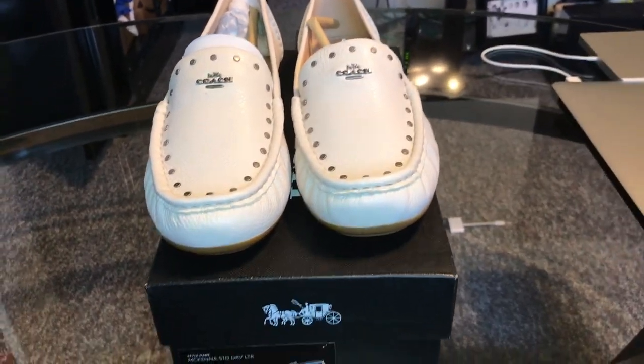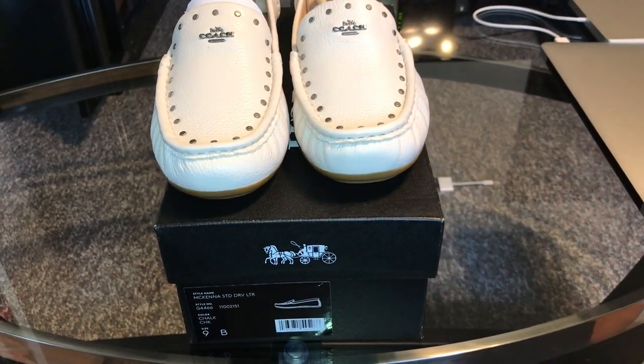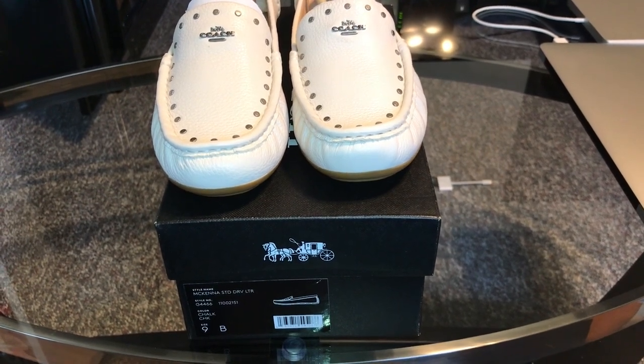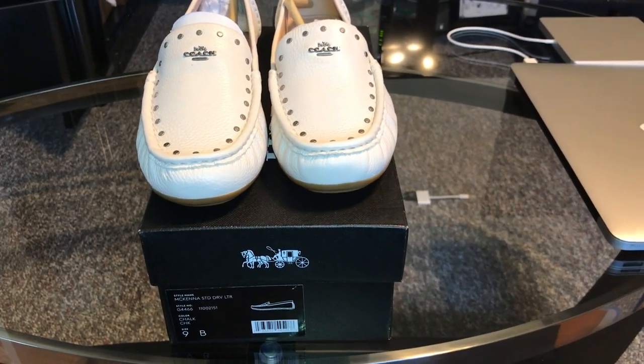I haven't done a video in a while. Also, to inform you guys, I'm going to do a review on the 629. Just letting you guys know — I did buy the unfluted cylinder, and I do have the money to purchase the new 629.